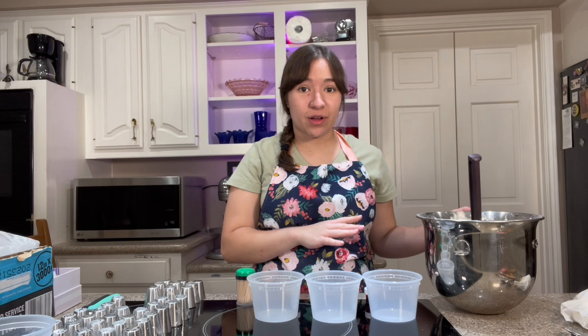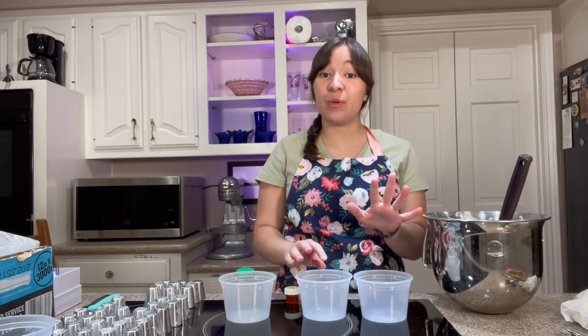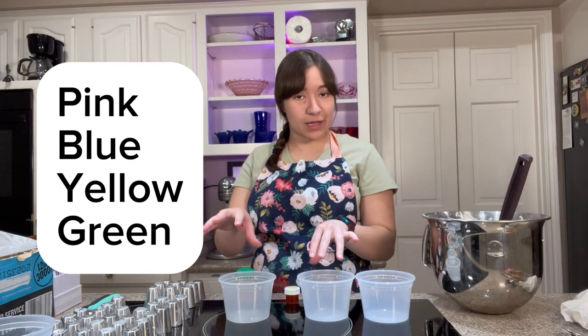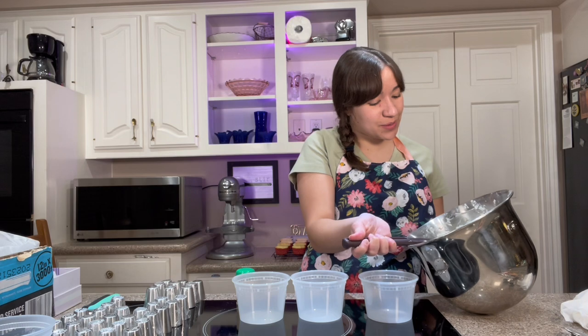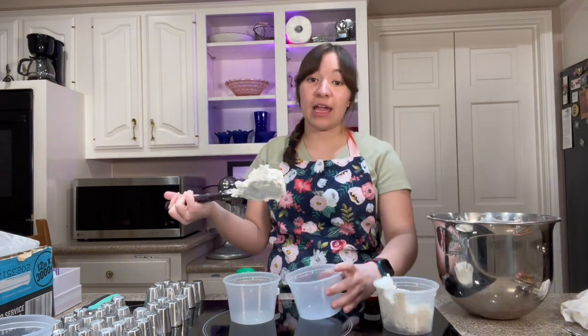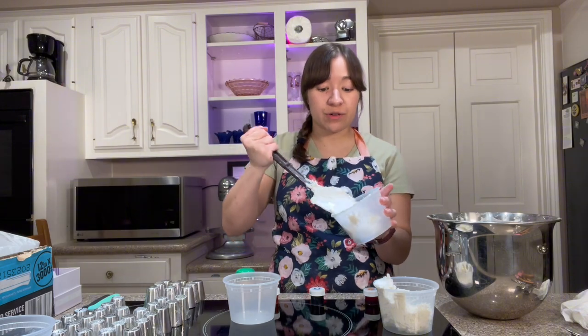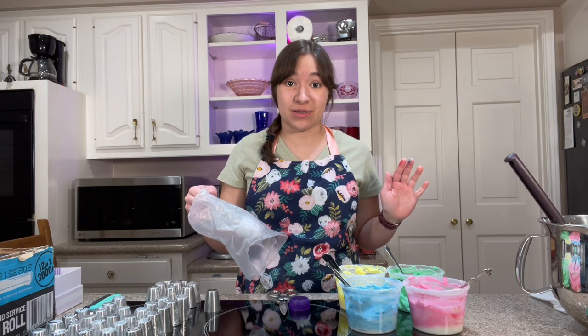Now I'm gonna dye my frosting. I've got these little deli cups here. I'm gonna dye some of it pink, some of it blue, and some of it yellow. Blue is my mom's favorite color so I have to do blue — it's actually my favorite color too. And you're also going to want some green frosting. It is stormy like crazy outside.